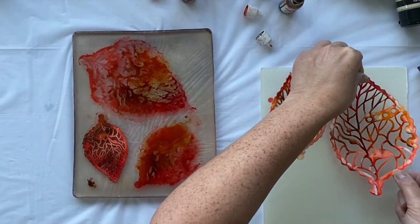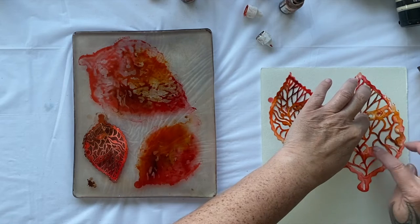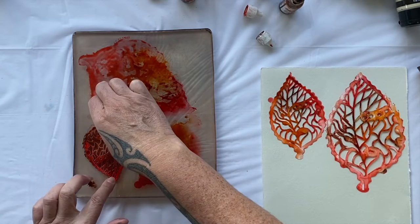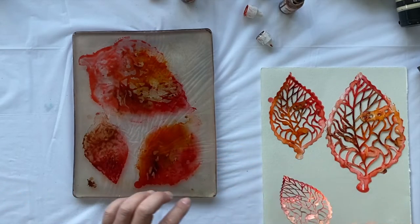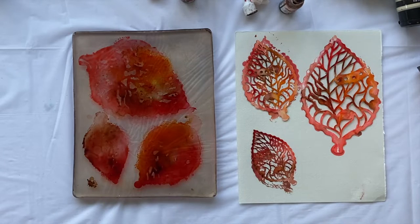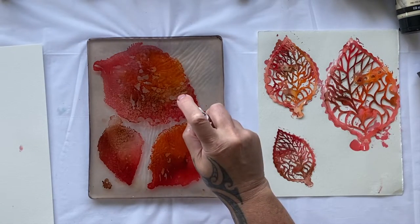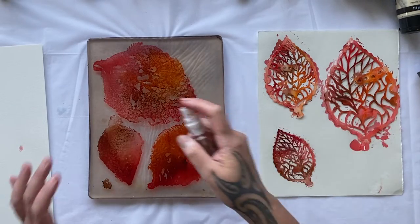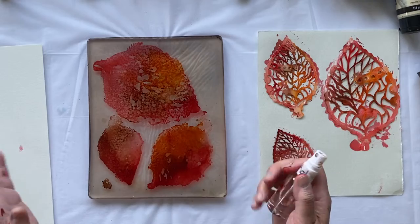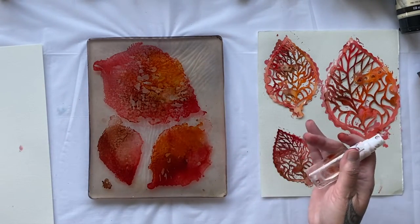I think I got a bit carried away with spraying the alcohol. It's not a very clear print, but I do like it. I'll let that dry and we'll pull it, and then we'll play again. I'm starting to get a little messy, so you can use gloves if you don't like your hands getting messy. Look what happens when I spray it with some more of the alcohol — that looks awesome. That's creating such a fabulous texture.